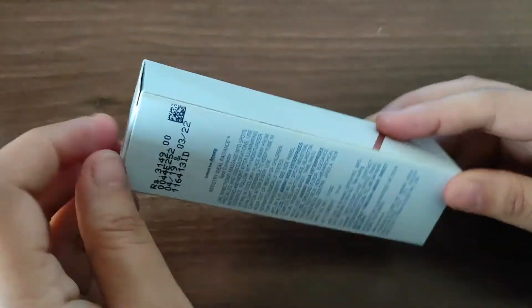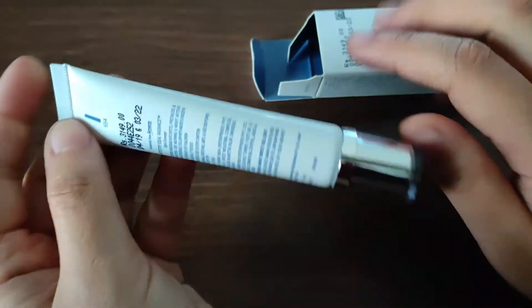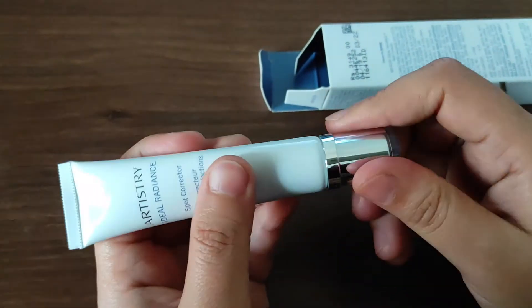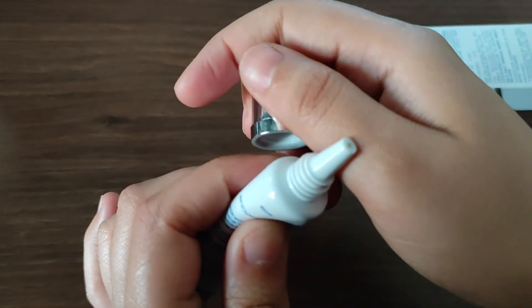So guys, this is an A-class product — it has really given positive results to a lot of women. Yeh unisex product hai, men bhi use kar sakte hain. Is tarike se choti si tube hai, 15 ml contained hai Spot Corrector, and let me show you guys from inside.